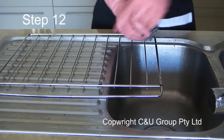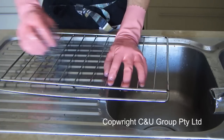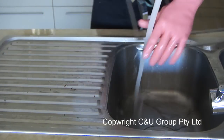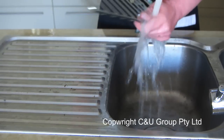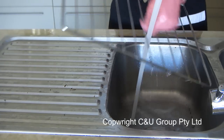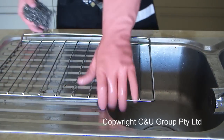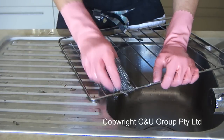Now use the stainless steel scourer on the hard burnt-on black carbon. With previous oven cleaners, if there was black carbon still left on, you'd still have to scrub quite hard. But with this oven cleaner it's all quite soft. If it's still hard, you may have missed that area when you sprayed — go back and re-spray and leave the chemical to do the hard work. Rinse the rack thoroughly and move between different angles to capture all parts that can still be scrubbed off.